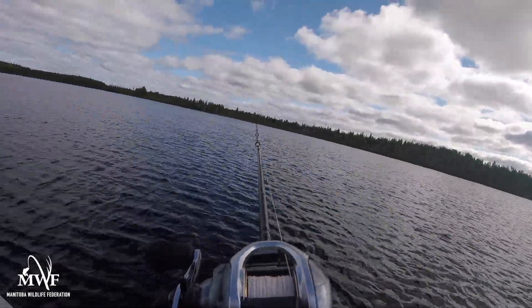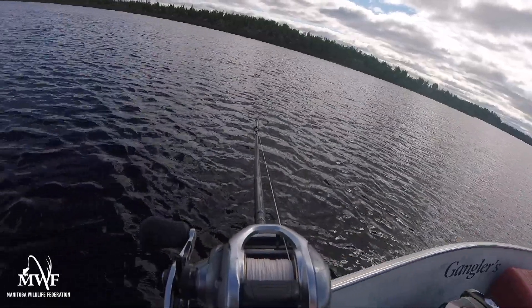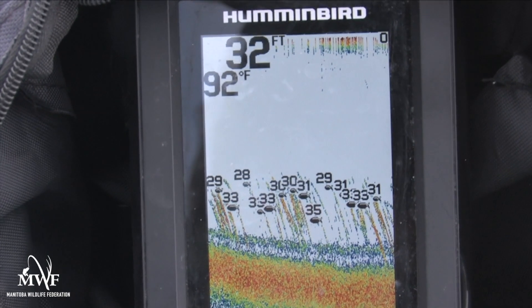Once you've identified where your fish are — and if you've got a fish finder, you're going to see them stacked up with the fish finder binging like crazy — all you have to do is what's called back trolling. Very, very slowly, you're just going to almost drift your way through that series of fish, back trolling using your same tube jig.